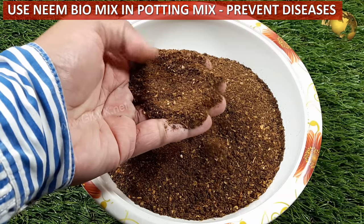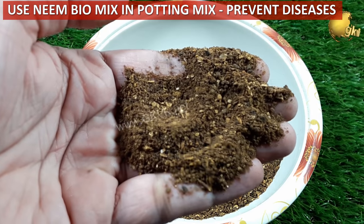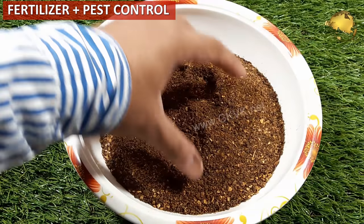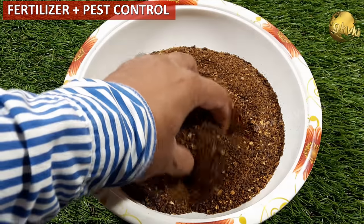Healthy soil means healthy plants that are better able to resist pests and diseases. Using neem cake biomix in soil to get rid of many plant diseases is a very good idea, and it also acts as a fertilizer to nourish your plants.